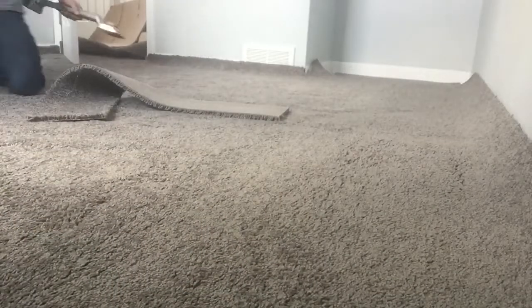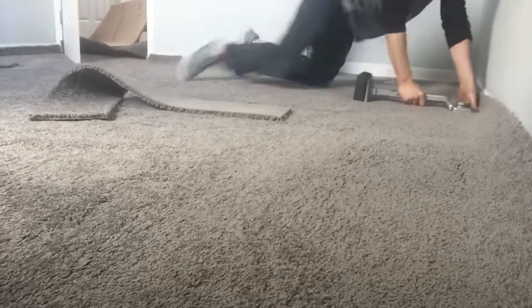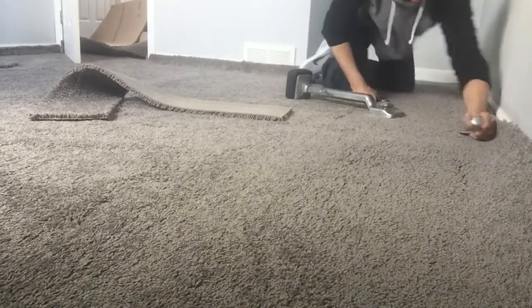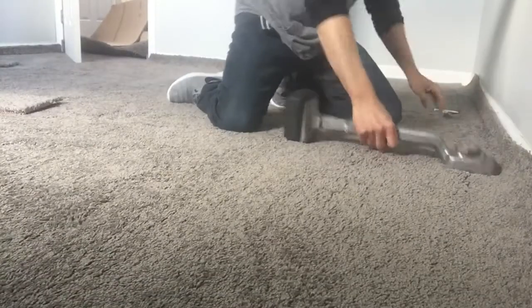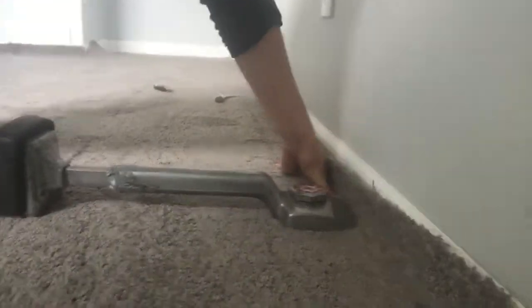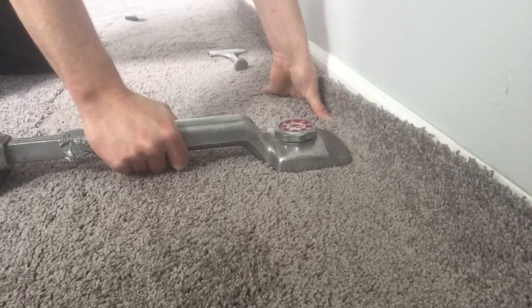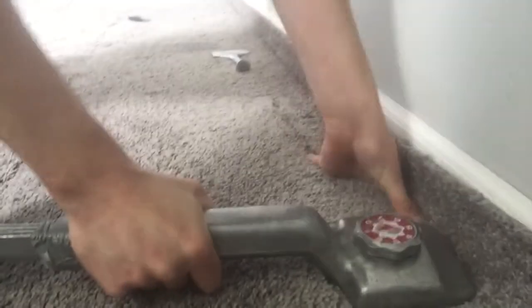Now we're going to do the wall directly across. I'm going to start at one end and work my way right down. I'm basically moving the kicker head just one kicker-head space at a time — about an inch or two inches away from the wall. When I kick, the goal is to just push the carpet right onto the tack strips and get it to lock on with that stretch. See where I'm placing it? About one to two inches from the wall. Kick it on, move it one kicker-head space over, kick it on — and that's it.